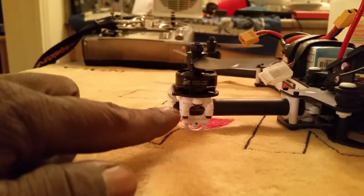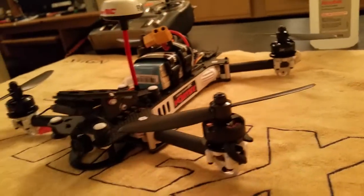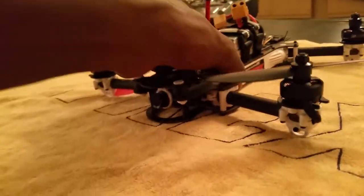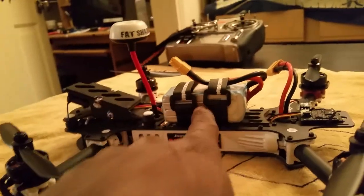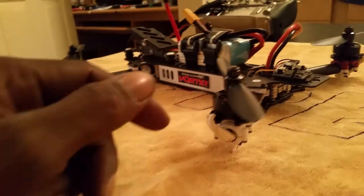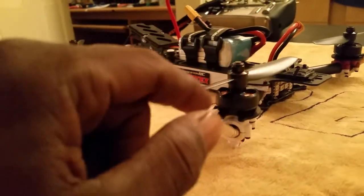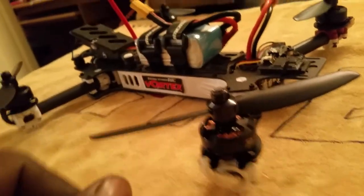She's running Cobra 1960KV motors, 2204s. Let me tell you guys, this thing is a beast. I just got through hovering here in the room testing it out - 4S pack, mini glacier 75C, Gemfan 5x4s. Man, nice.